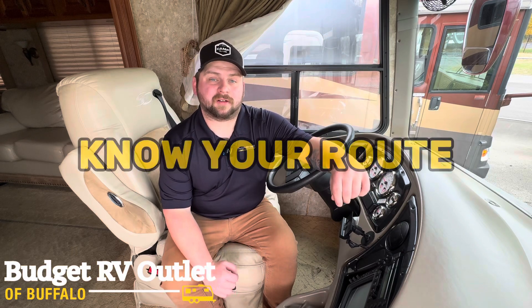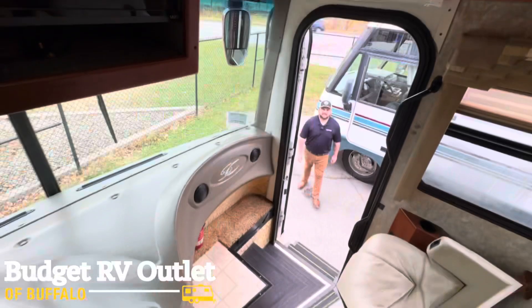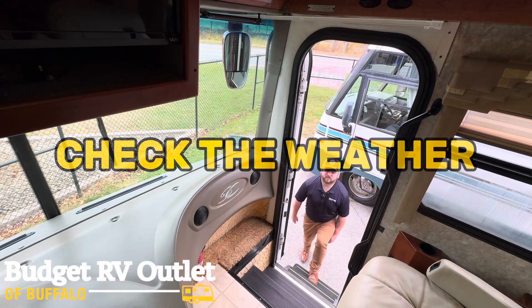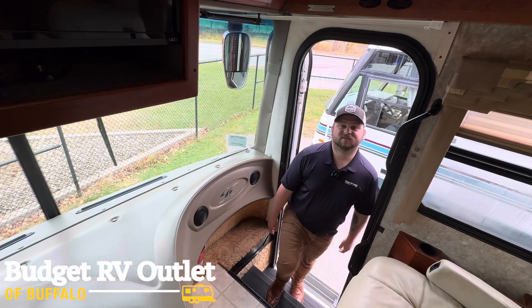A good tip is to always plan your trip ahead of time. Make sure you know your route and make sure you're not going under any low bridges. A good rule of thumb is if there's a sign on the bridge that says this is 12 feet high, make sure that you can clear that. If there's no sign on the bridge, you'll definitely clear it. You'll also want to check the weather before you hit the road — it might be blue skies and sunny where you're at, but where you're going might be severe thunderstorms and rain.